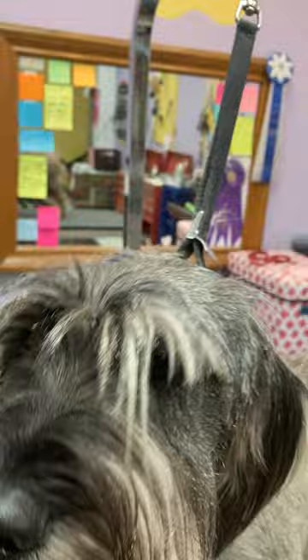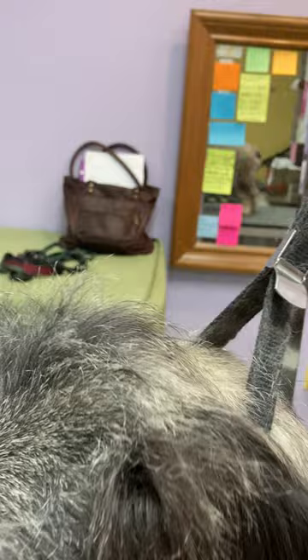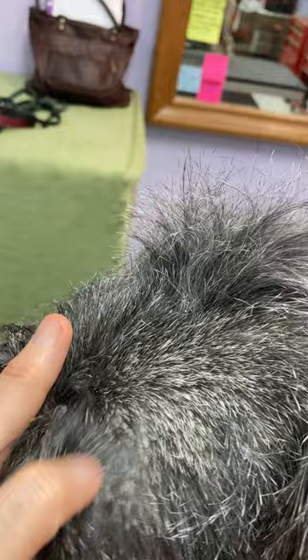First thing I want to show you real quick — just like we saw on Sasuke the other day, the really long final layer of hair on the top of the head that we were able to go ahead and take off, because there's this layer underneath that finally grew out.